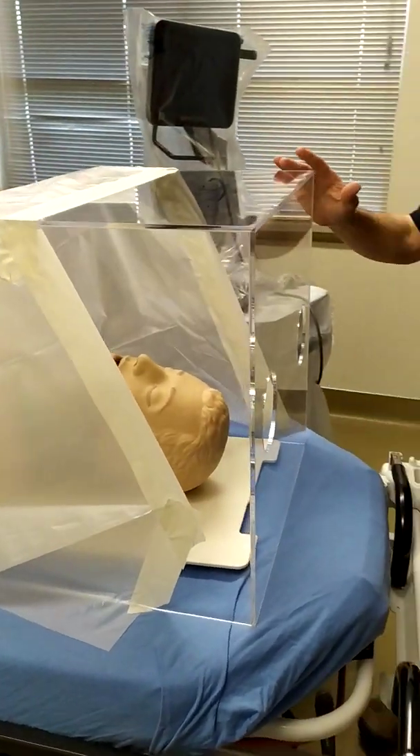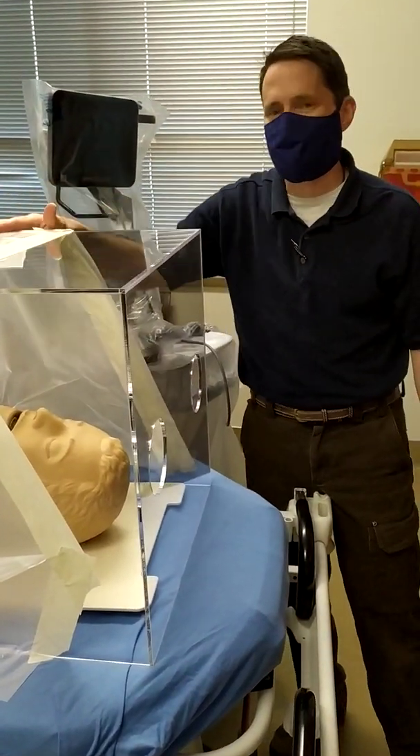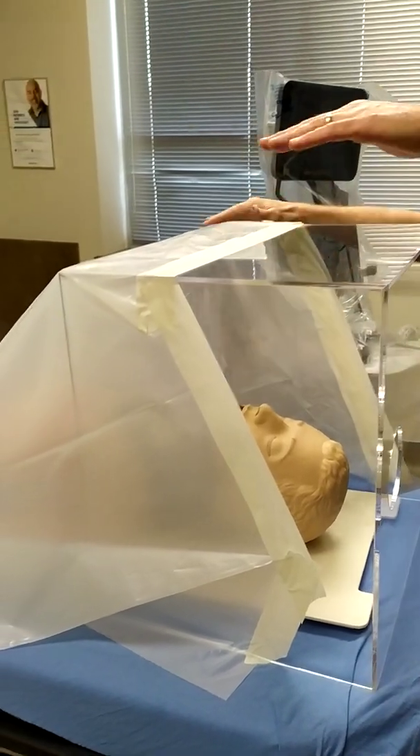In addition to this, we made a modification and put some plastic sheeting down at the base so it'll provide even more protection.